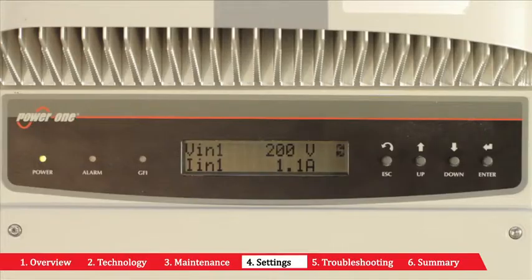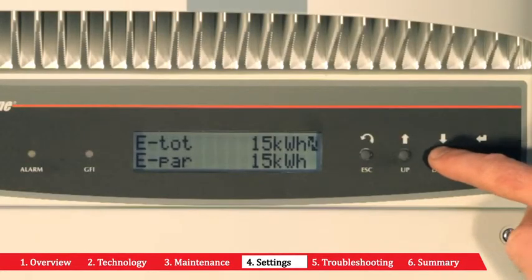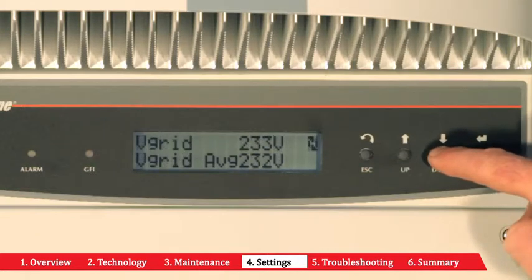You can view the amount of energy being produced by your solar inverter in real time. Follow these instructions on the LED panel of your inverter. Your inverter should already be set up with your preferred language, and the default screen should appear like this. Using the buttons on the inverter, you can change the view on the LED screen. To change the view, simply use the following buttons.